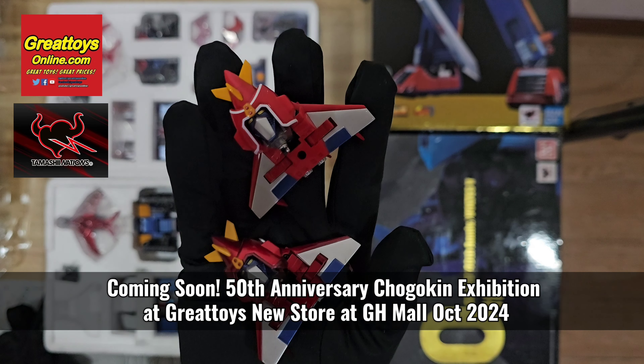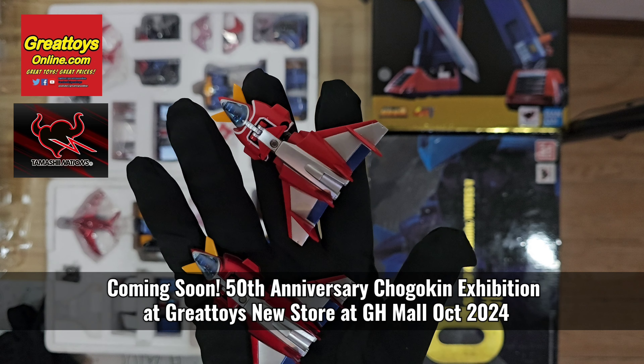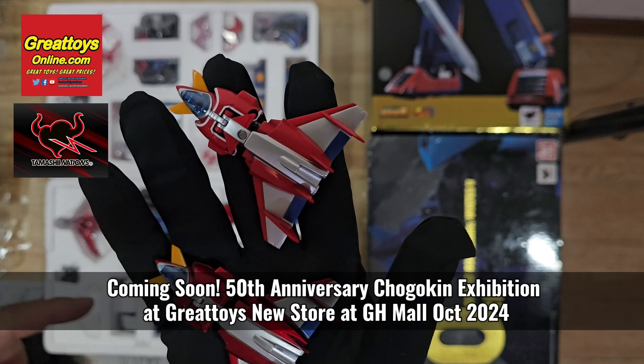The 40th anniversary edition that we have here is our display unit, which we used to display at the Ayala Mall Manila Bay Imaginations event. The 50th anniversary edition has a more basic red color while the 40th anniversary edition has a metallic color.